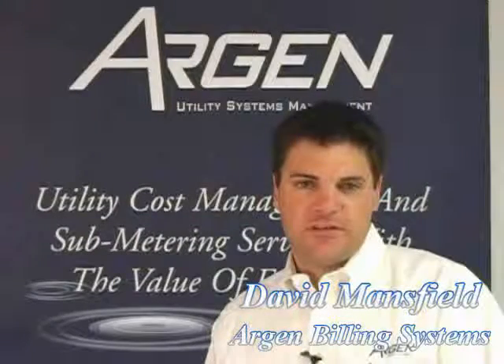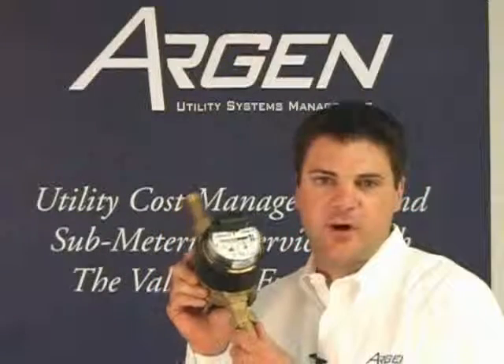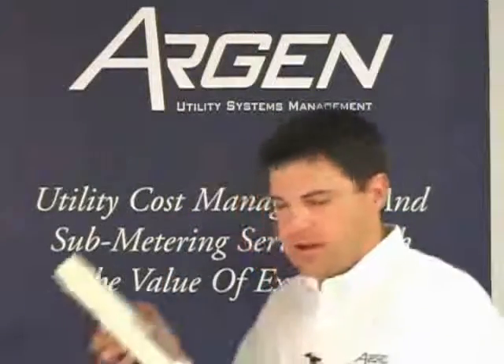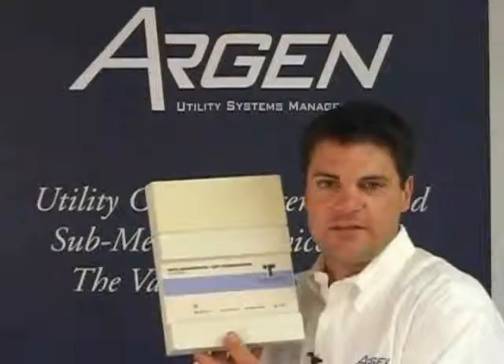Today I will be introducing to you the submetering system on your particular property: the Amco C700 Insider R water meter with an integral radio frequency transmitter, and the Inovonix Tap Watch read system.